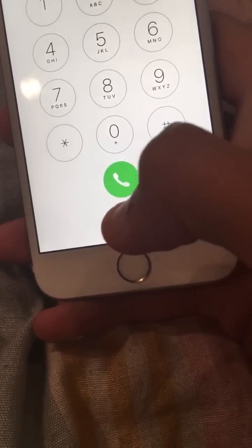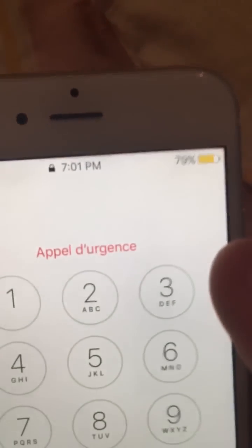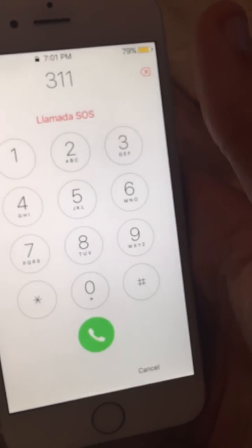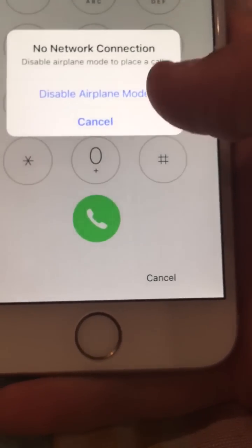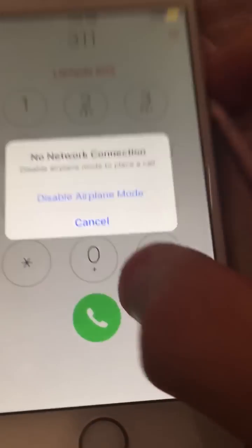Now when you're on this screen, go to Emergency. When you get to Emergency, note it's still locked. The time is showing one o'clock. After you're in, dial a number — you want to dial it and then click disable airplane mode and cancel at the same time. It's going to look like this.